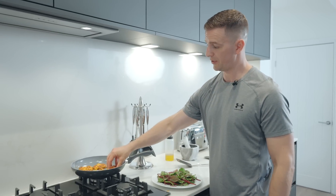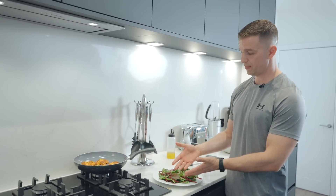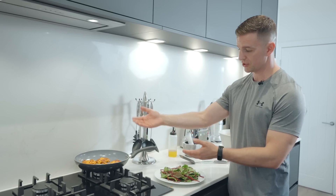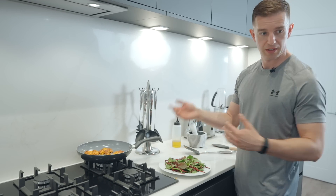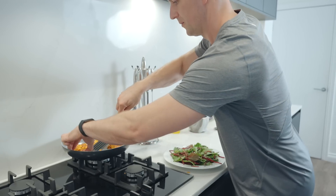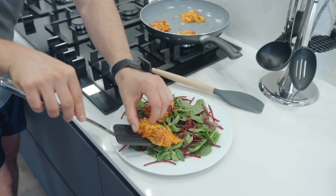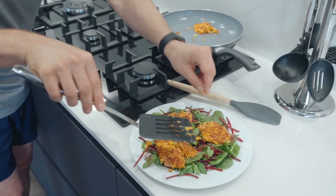Now the ham fritters are cooked on both sides, lovely golden brown. We've got half a bag of our bistro salad laid out. We're just going to nicely lay three fritters on the top, transfer them and squeeze a lemon over the top — as simple as that. So that's the sweet potato and ham fritters ready — just squeeze a nice lemon over it.